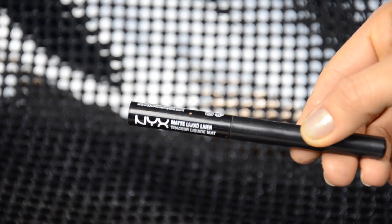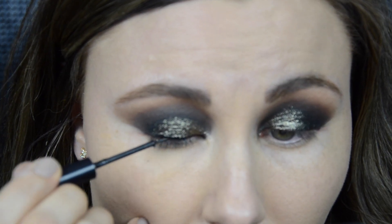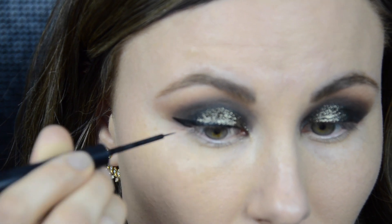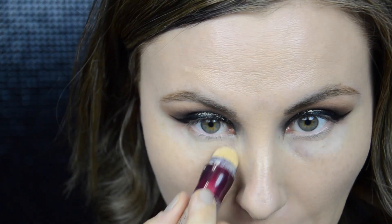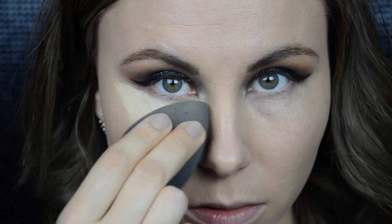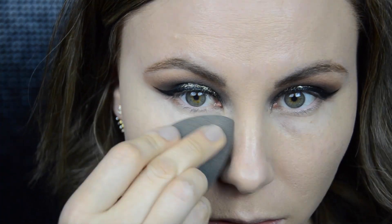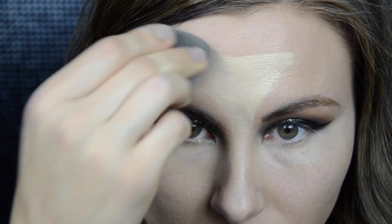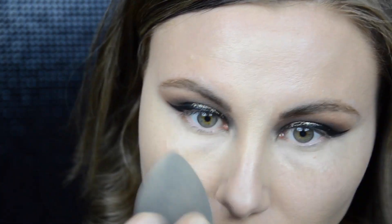Next I picked up my NYX Matte Liquid Liner in black and created a line and a wing — sorry, my camera went out of focus on that part. Moving on to concealer, today I'm using the Maybelline Age Rewind Dark Circle Eraser in the shade Neutralizer. I'm going to conceal and highlight my under eyes one area at a time, and I also apply this product on the bridge of my nose, middle of my forehead, above my cupid's bow, and my chin.